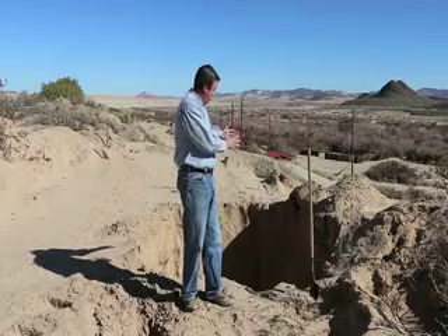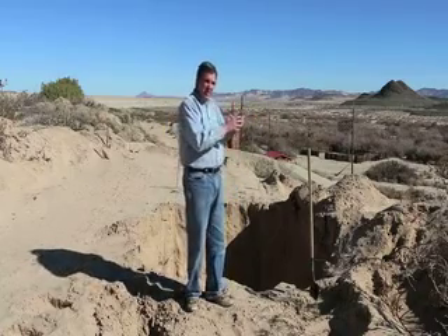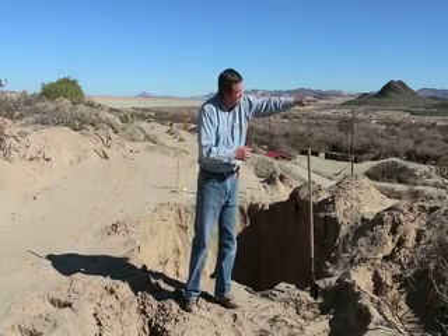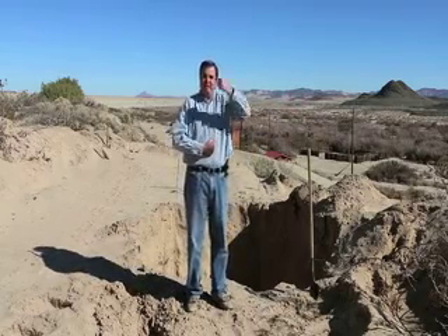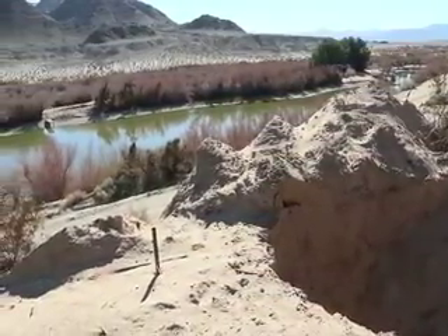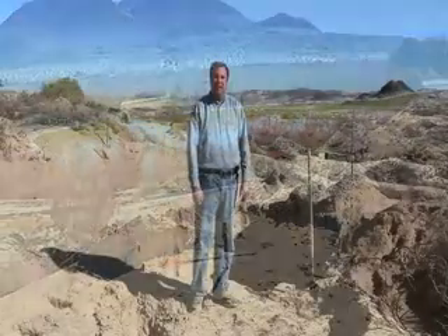Each one of those anchors gets put in a hole — you'll only see the top six or twelve inches. Right there on top of that anchor there's a ten-foot pole connected to a cable that heads all the way across the road, across the lake. The brake is the lake. You'll be in a full body harness that connects into that cable, and you'll jump off a platform right here screaming all the way down to the lake.